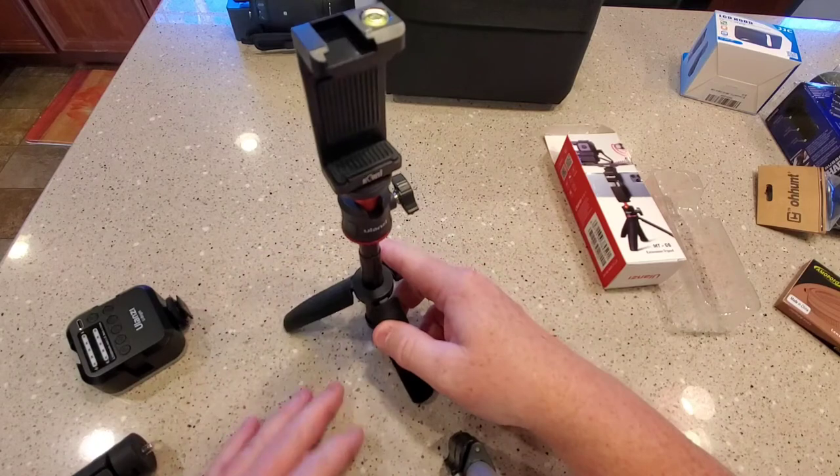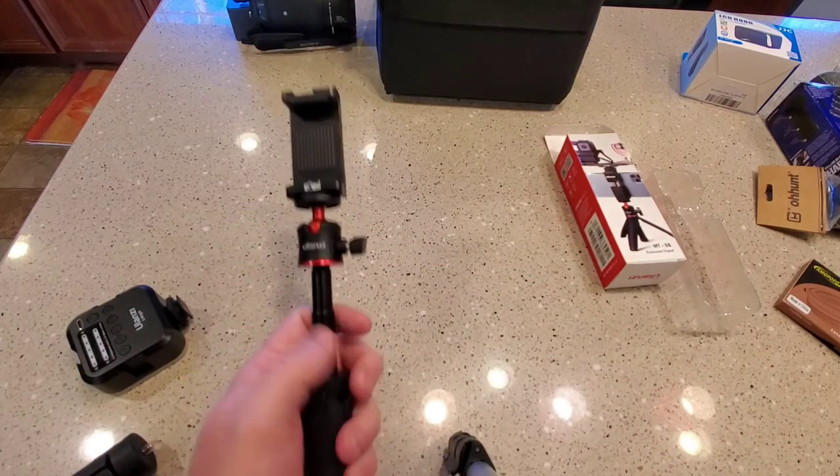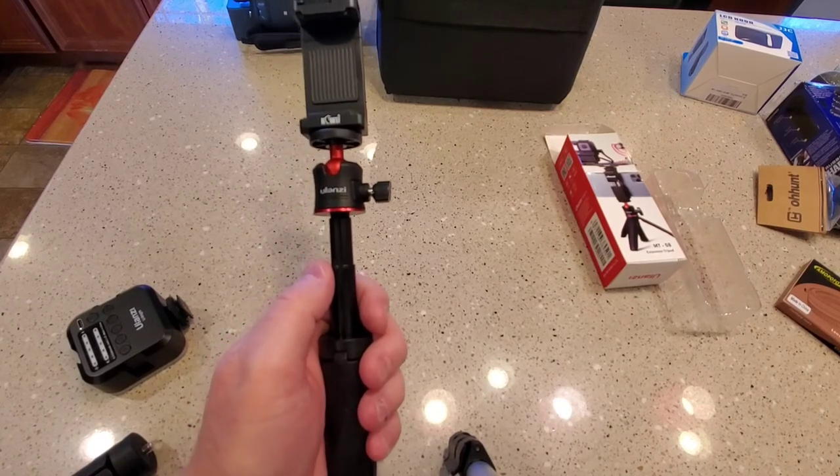So again, just a short video on this review. This is what I'm going to be taking my videos with for my reviews. If you could please like and subscribe, thank you for watching.